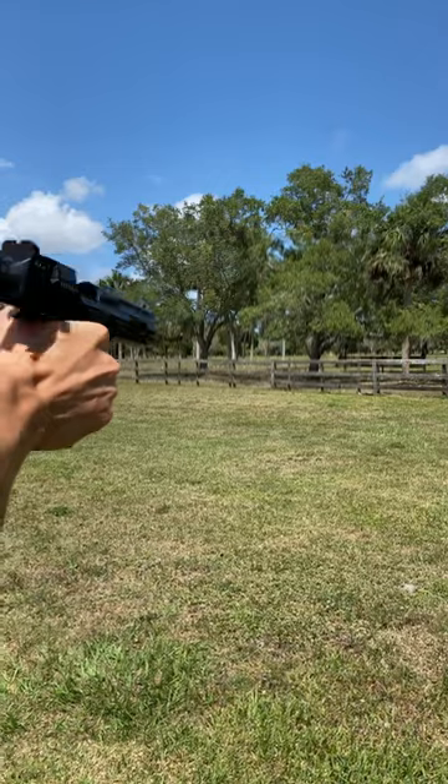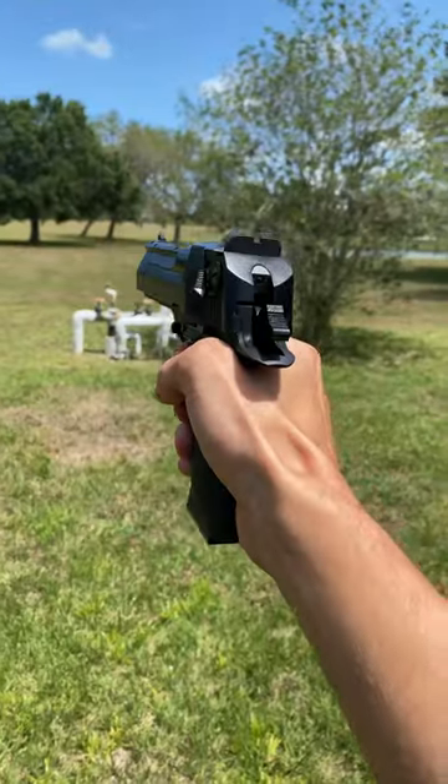Now with modern airsoft pistols, when you press the trigger, the gas shoots out of the magazine, pushing the slide back, and then a spring pulls the slide forward, and you rinse and repeat.